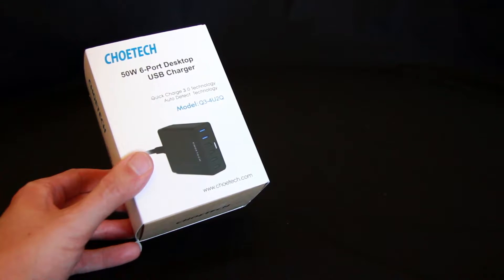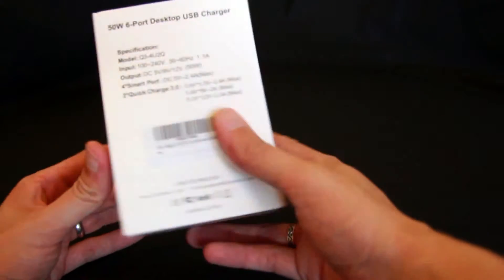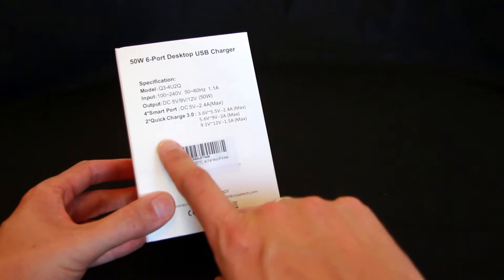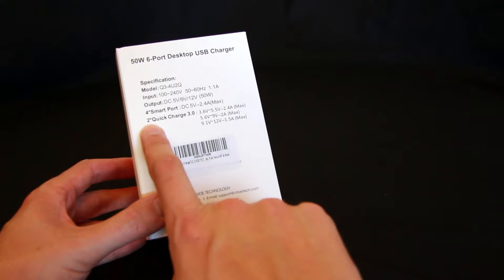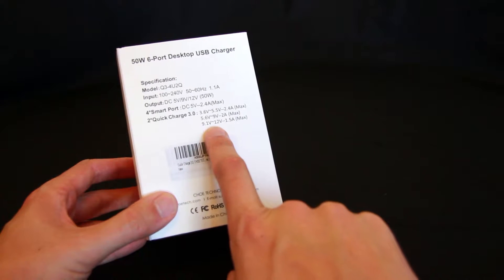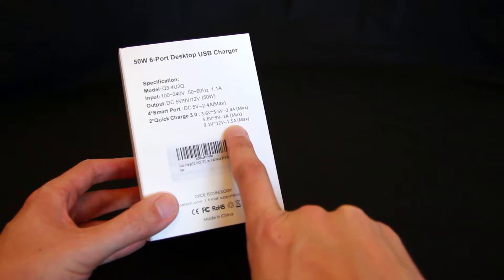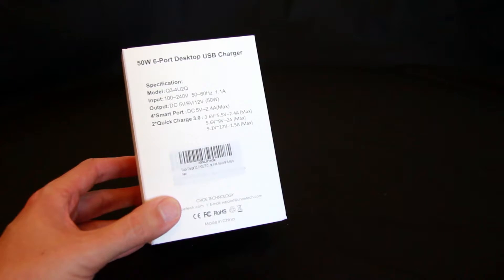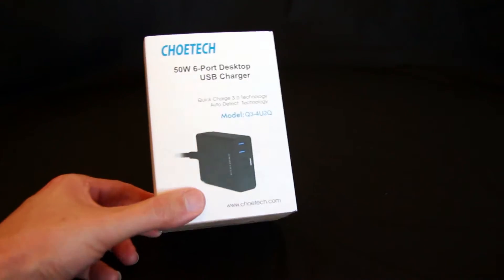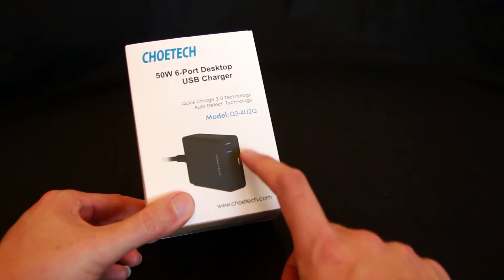Let's start off with the six port desktop USB charger, the Q34U2Q. On the back of the box we've got all the different voltages. It supports Quick Charge 3.0 with two ports that do 9.1 volts to 12 volts at 1.5 amps max, which is what you need for Quick Charge 3.0. Devices such as the LG G5, HTC 10, and HTC A9 will charge up to four times faster than a standard charger. It's also backwards compatible with Quick Charge 2 for any older devices. The charger has four smart ports that charge up to 2.4 amps per port, plus the two Quick Charge ports.